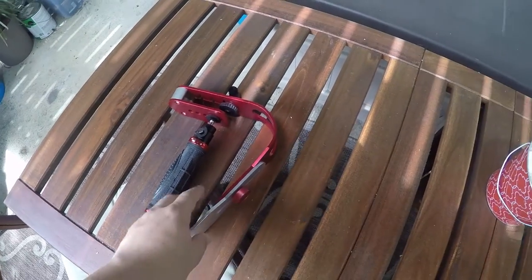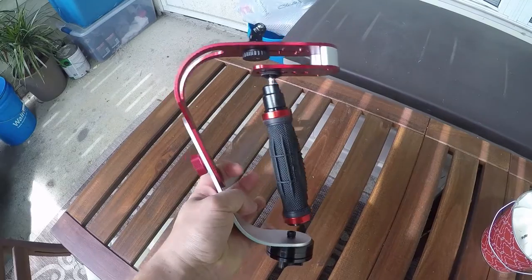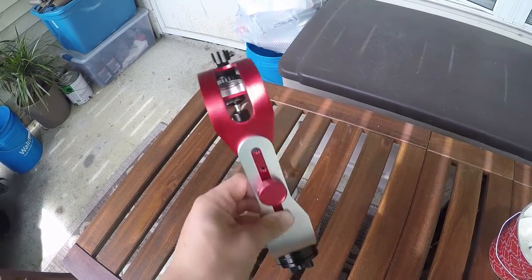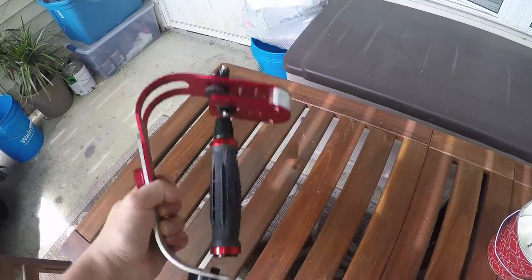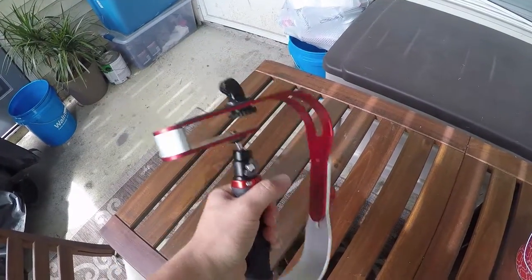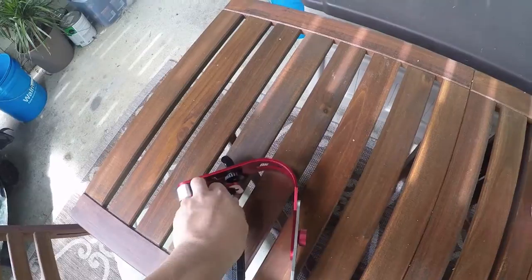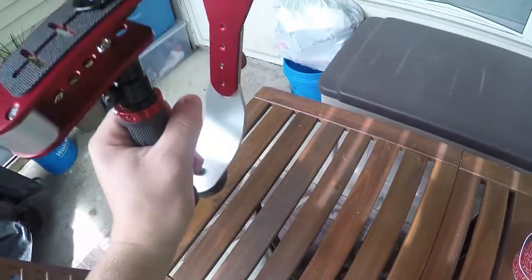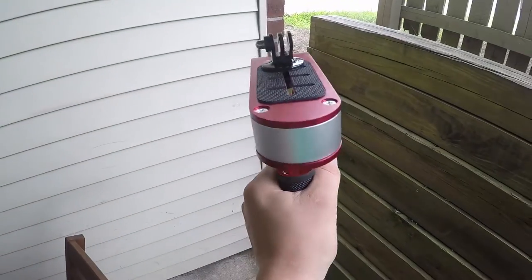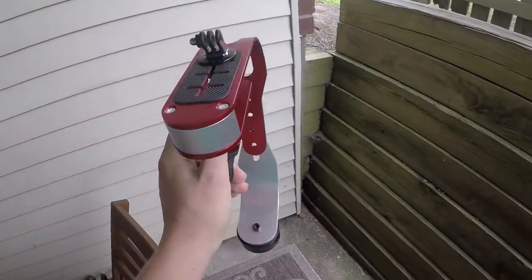So the first piece of camera equipment I got is this right here. It's supposed to be like a camera stabilizer, and basically you just mount the camera at the top there. There are weights on the bottom, you hold it on the grip, kind of like that, and it's supposed to be loose so that when you're spinning around and panning, it doesn't move a whole lot.